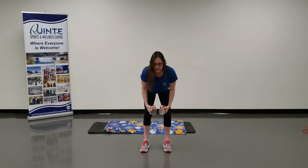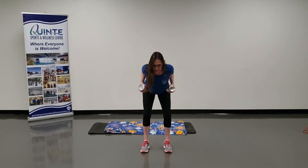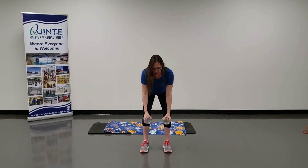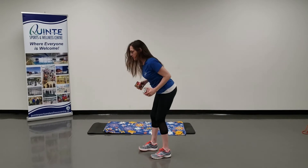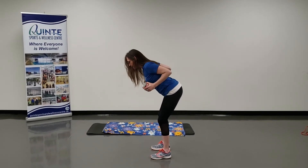So here my chest is up, long neck, and I'm going to pull my elbows up, squeezing my shoulder blades, down and pull, exhale up, as you squeeze your shoulder blades.